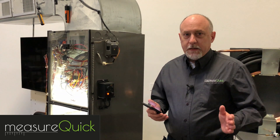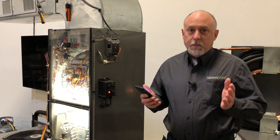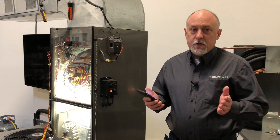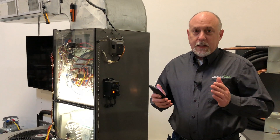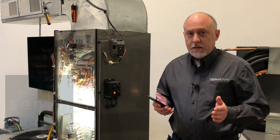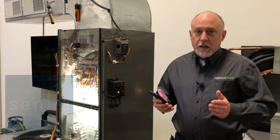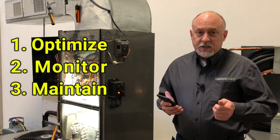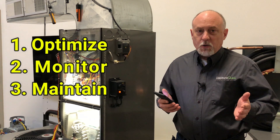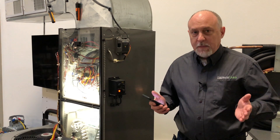Jim Bergman with MeasureQuick. Super exciting times — this is really a culmination of years of work, finally getting it out as a product release. It's the ability to incorporate Sensi Predict, made by Emerson, into the MeasureQuick platform. What it allows us to do is absolutely change the way that we service equipment. Now we can optimize the system, monitor the system, and take care of it with MeasureQuick — a whole new way of doing predictive maintenance.